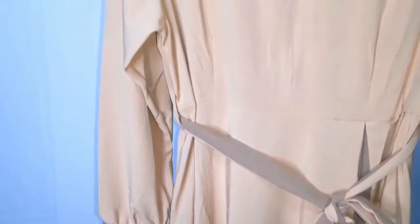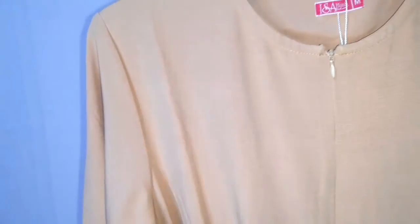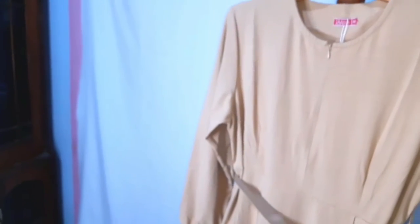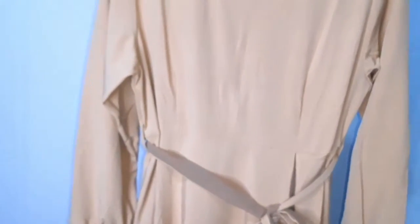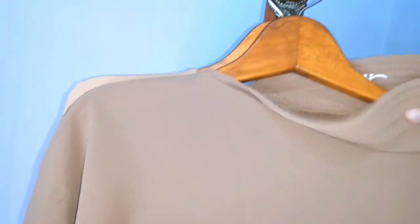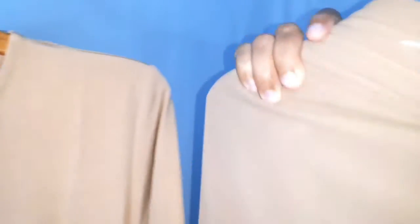Untuk himarnya, dia juga sama menggunakan bahan seruti babydoll premium ya teman-teman. Himarnya ini menggunakan bahan seruti babydoll premium. Di sini terdapat dua layer, dan juga pad anti-tendom. Dengan logo Isahijab di bagian sini.